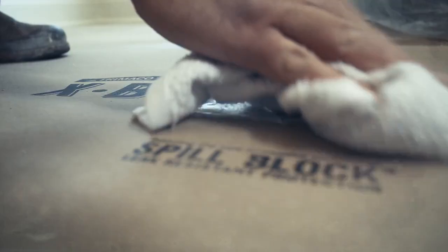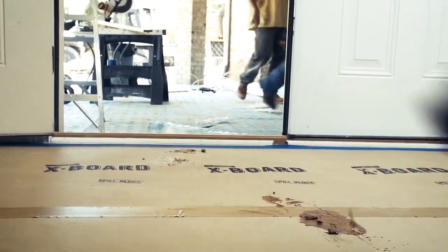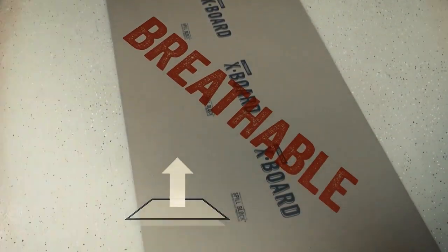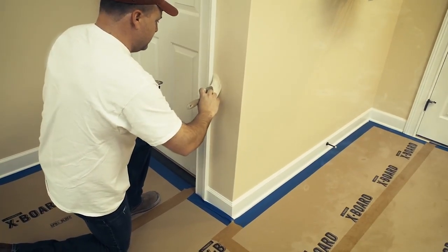Worried about spills? Our spill block coating keeps liquid and dirt off your surface. X-Board is breathable and allows new floors to continue curing. American-made X-Board — the next generation in surface protection.